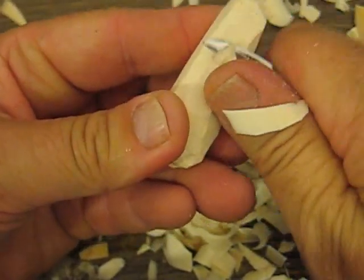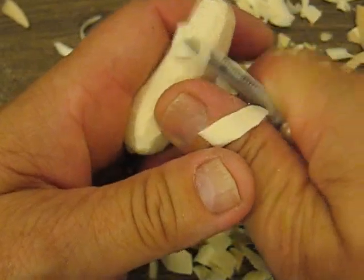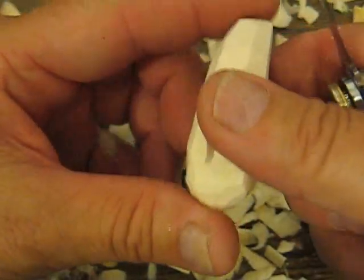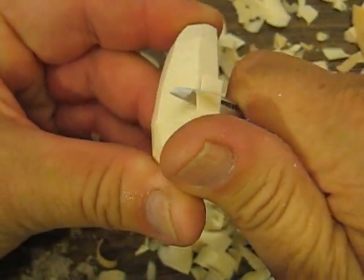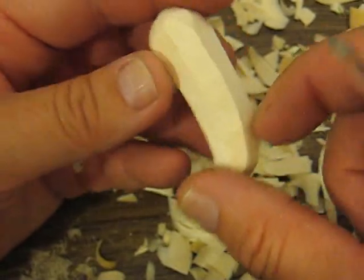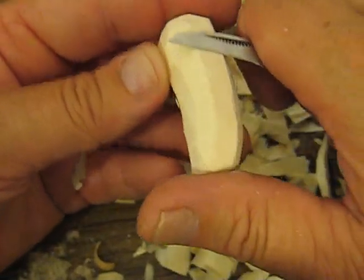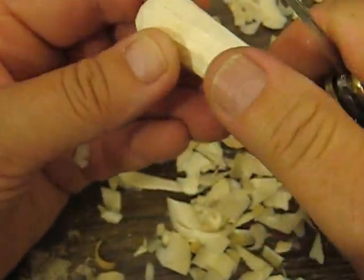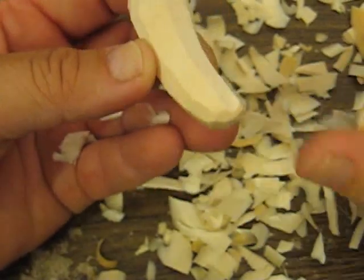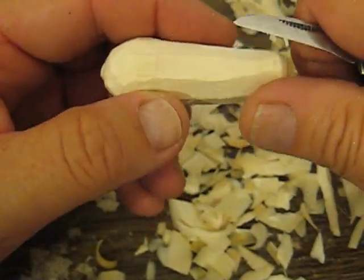We're going to turn this around and just round that corner off a little bit. Come down the other way. I'm just going to keep going around it a little bit and round it up. You see I'm going back and forth and slicing it. You've got to be careful you don't slice it too far and get rid of that curvature at the end of the pickle.